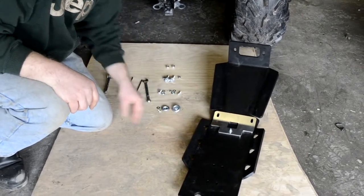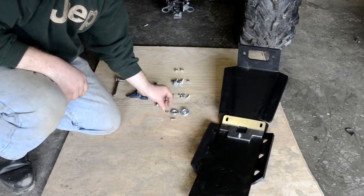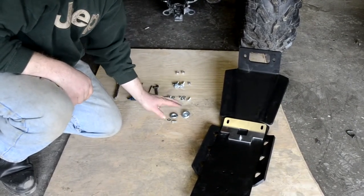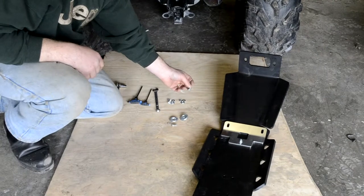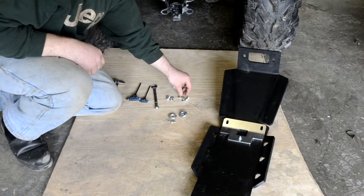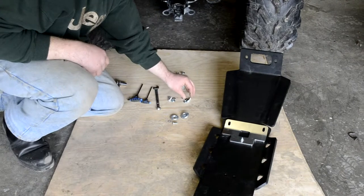There are three sets of hardware we're going to use to do that. At the bottom end, we're going to use part number 19 — that's the M6 by 16 millimeter bolt — along with part number 30, the M6 flat washer, and part number 32, which is the dish washer. There are two each of those. In the middle, we're going to use part number 27, the M6 by 30 millimeter bolt with the flared head; part number 33, the M6 conical washer; part number 30, the M6 flat washer; and part number 35, the M6 nylon nut. Two sets each of those.